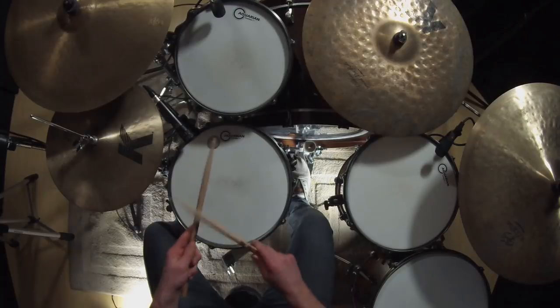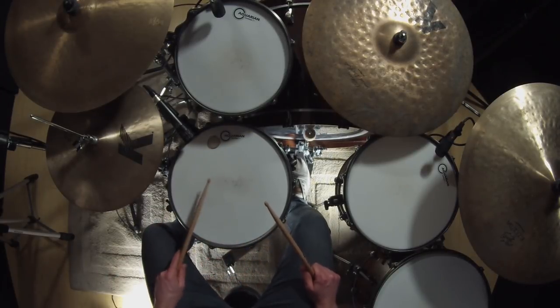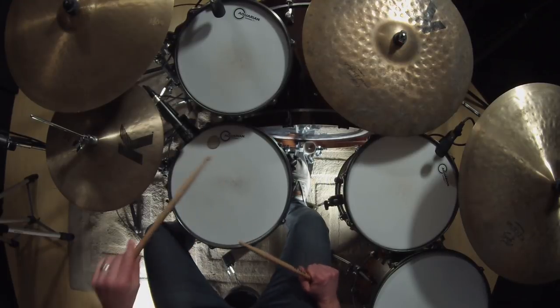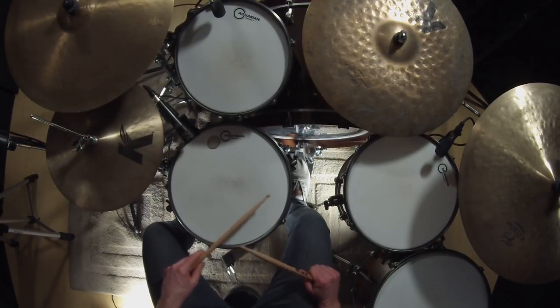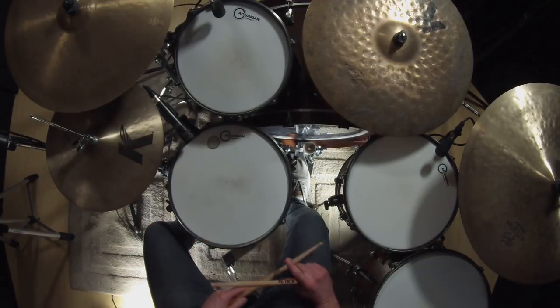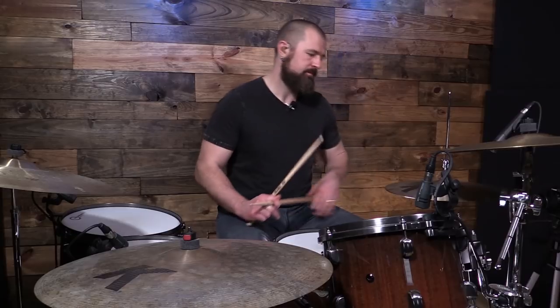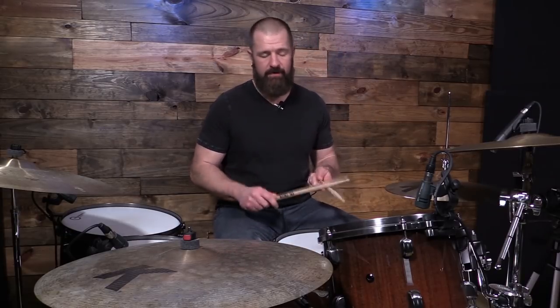One on the kick drum, two on the snare drum, and the 'and' of two and three on the kick drum, and four on the snare drum. Now let's put that to a click.